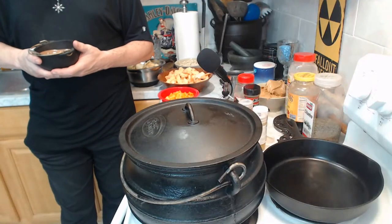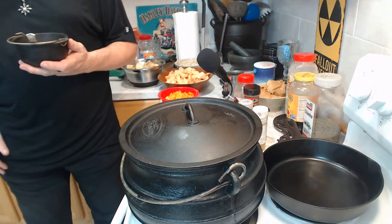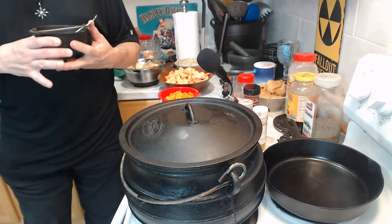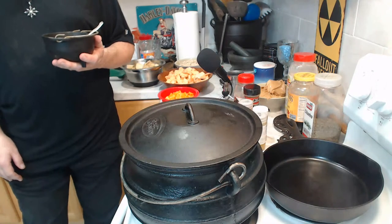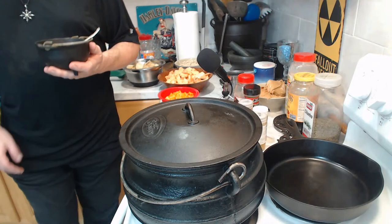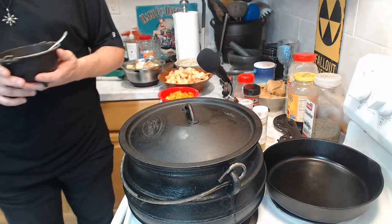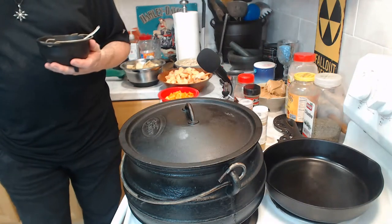Hi there, welcome to my kitchen. I apologize again for being late — there was a lot of prep work involved and I was doing my best to get everything done. Next time I will try to be as fast and quick as possible. We are running with an ethernet connection so hopefully there should not be any delays.